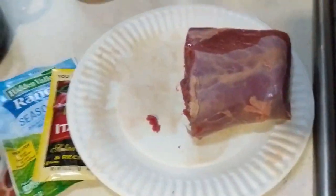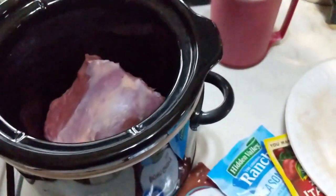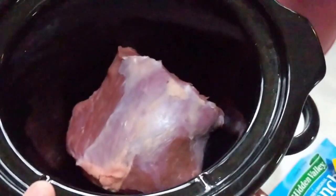I cut it in half because I have just a very small — I think this is only like a $10 slow cooker from Walmart. So I cut it in half.